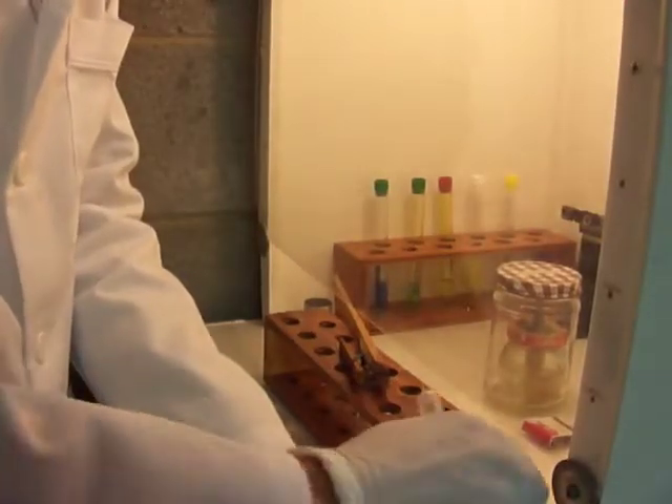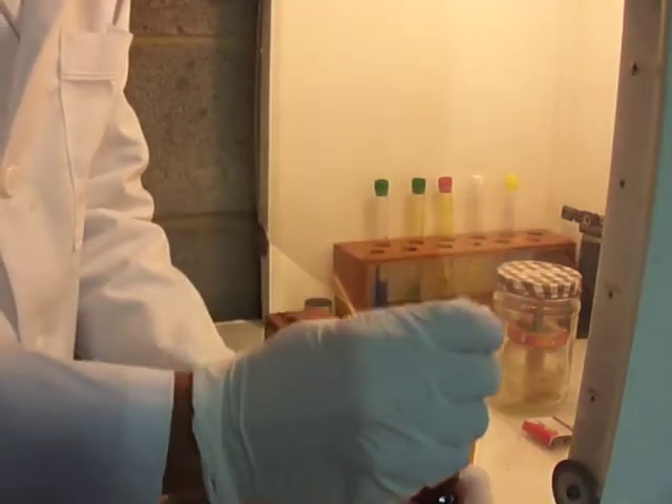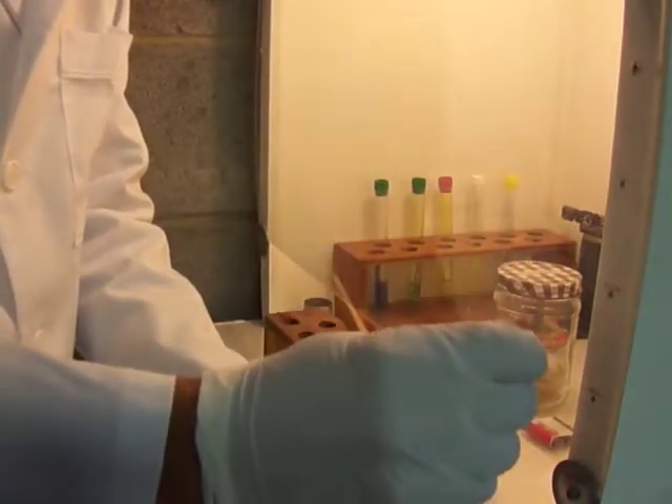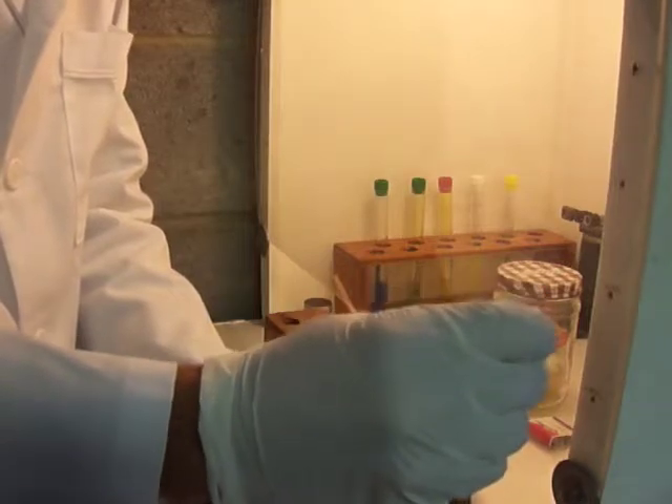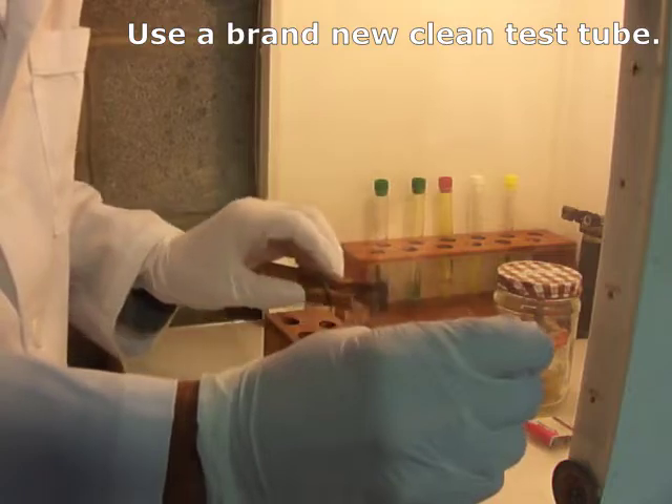I'm going to add about a mil of concentrated sulfuric acid — actually a little bit less — to this test tube. I'm going to try to be careful not to get the edges of the test tube wet. That way we can see if something etches.